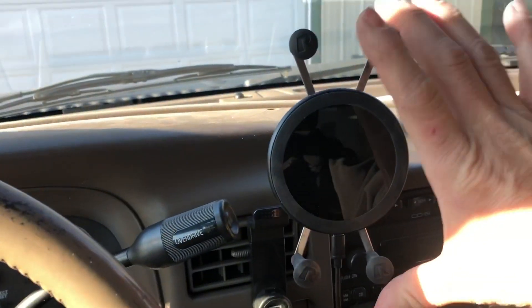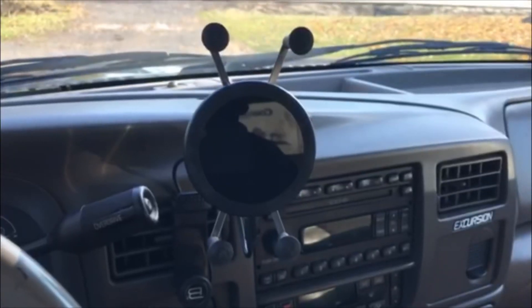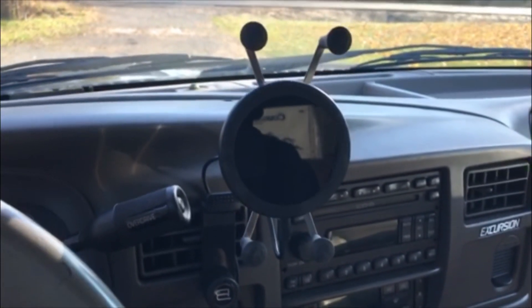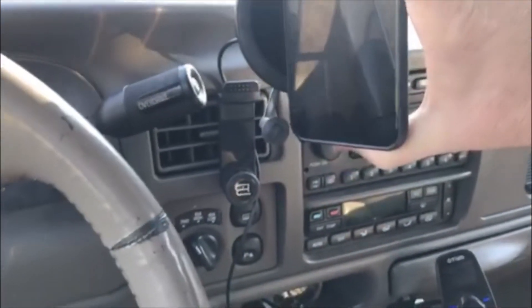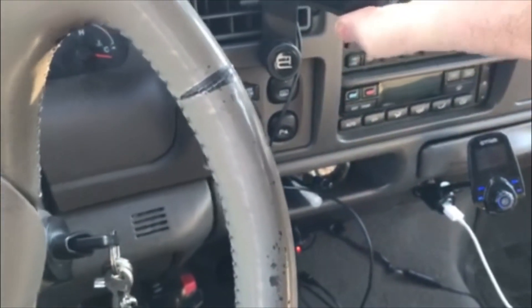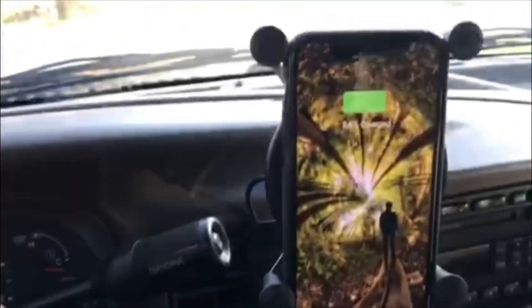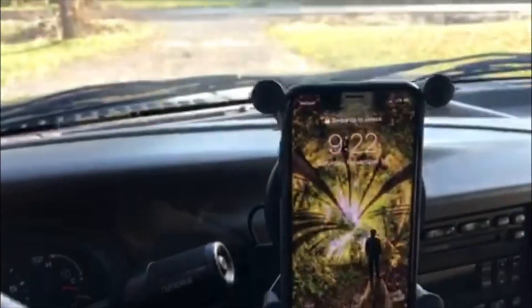Okay, there she is - you can still move it. So here's the mount, we'll take our phone - there it is, charging, solid mount.